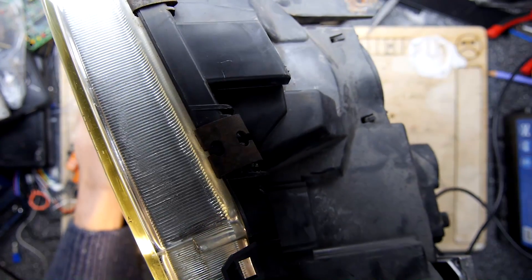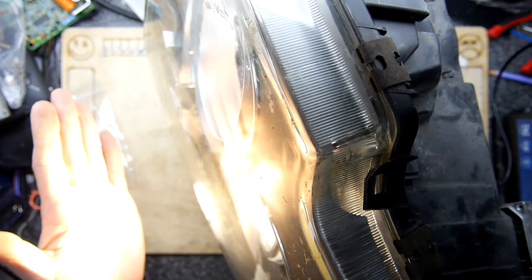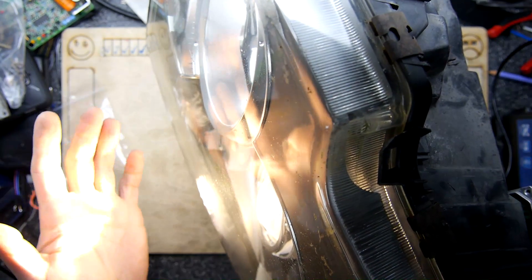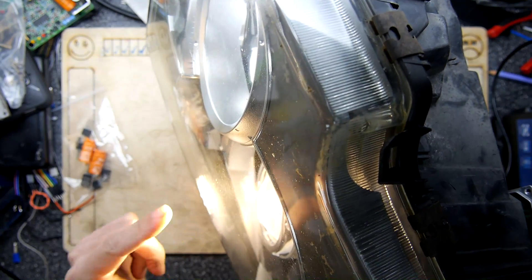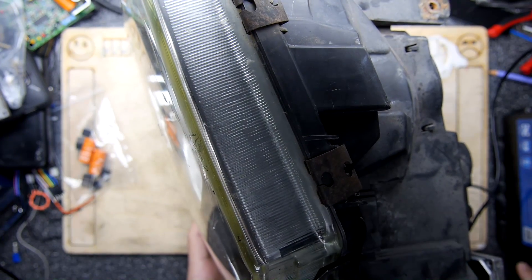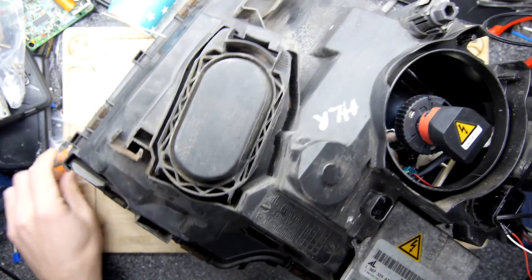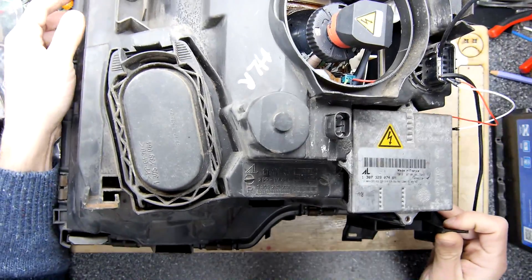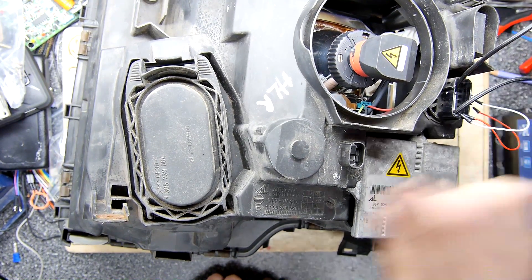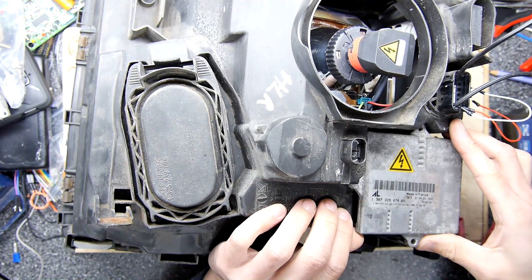What tends to happen with a dodgy ballast — I'm just going to hold it sideways — is that you'll leave it running, but after a while, once it all starts warming up inside the electric pack, these start flickering. When they start flickering they'll eventually go out, and that going out is the sign of a duff ballast. I want to get a flare on it to see at what point it starts flickering.